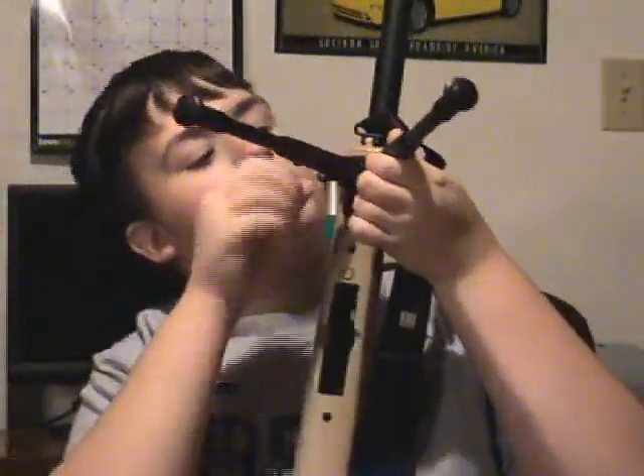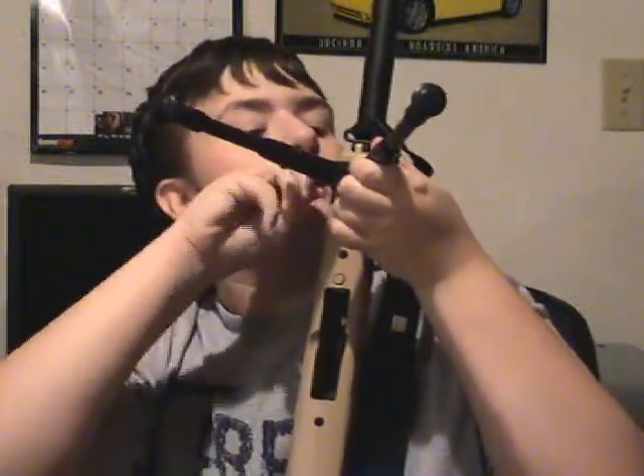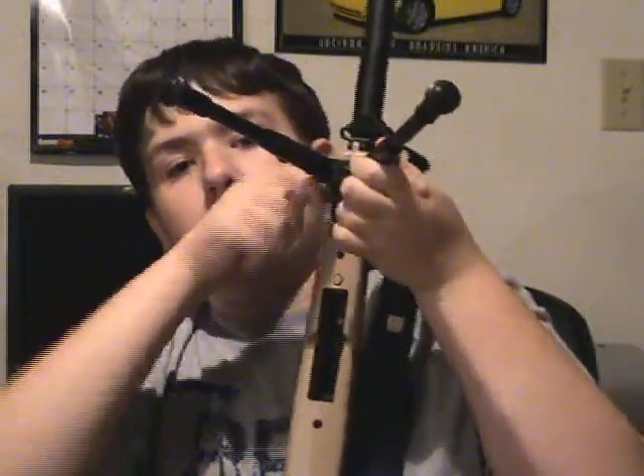You just take the bipod — it depends on your mode of movement. I personally like to have it folded into the gun. You just take it, attach it, put it right there, and screw this little thing in. There you go — it's on, sturdy.